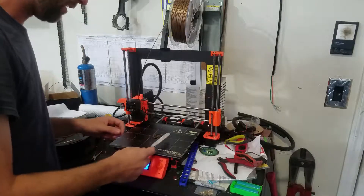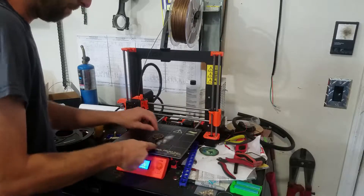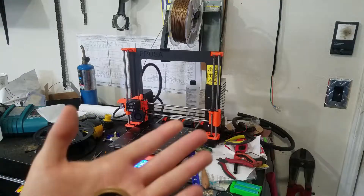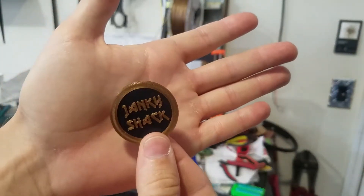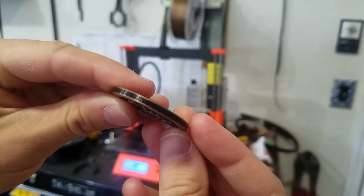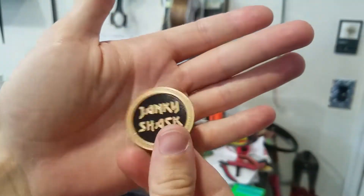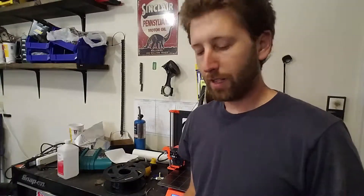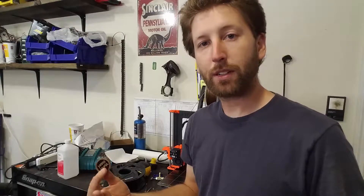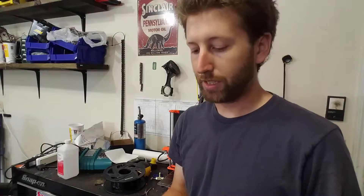Alright, here we are at the final product — Janky Shark Poker Chip. Alright guys, well that's it for this one. Let me know how your coins turned out in the comments. Also comment if you liked the video, give me a thumbs up if you thought it was good. Subscribe, and we'll see you on the next one here at Janky Shack.